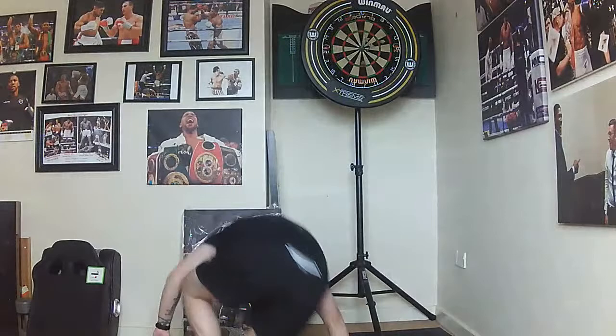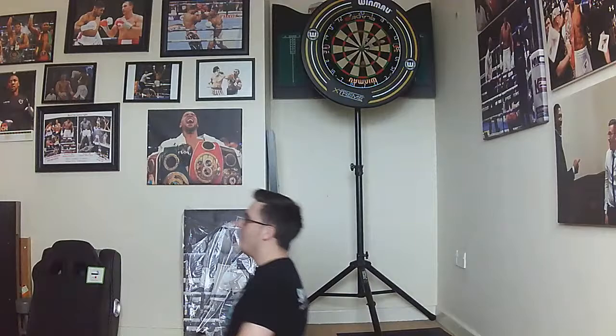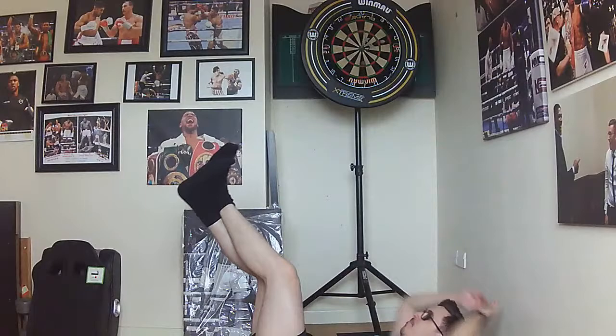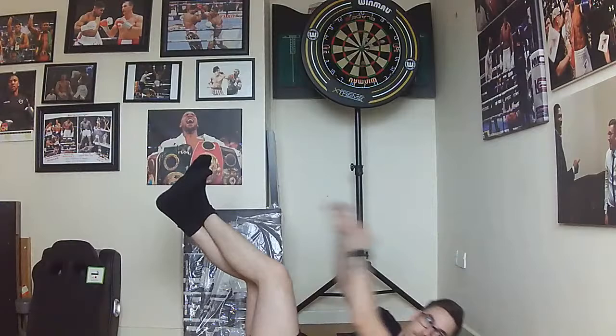Last one — working our core again. Get back into that position, make sure you've got something on your back — cushion, duvet, anything to support it. Legs up, cross them over and touch. 30 seconds of that as well. Last one, then the competition — let's go. Come on guys, nearly there. Last five, four, three, two, one — relax.